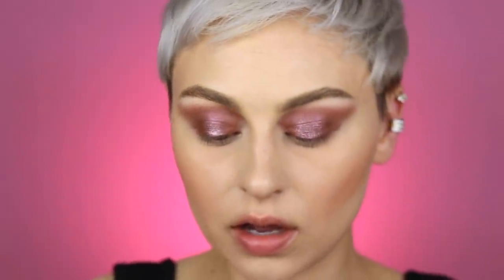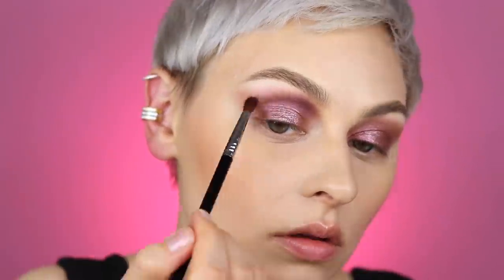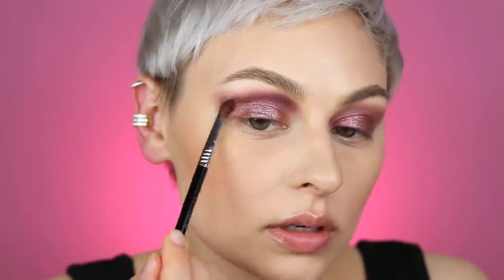Using my precision firm blender brush from Sigma, I'm going to pick up "Third Eye," which is a matte purple shade. Looking at the photo it gets quite deep, so I'm going in to create that detail. I'll start in here because she has a really beautifully defined eye socket. Taking what's left over and bringing it down and out. The reason I'm going in with this matte shade last is because it's much darker and I want that shimmer throughout the rest of the look first.